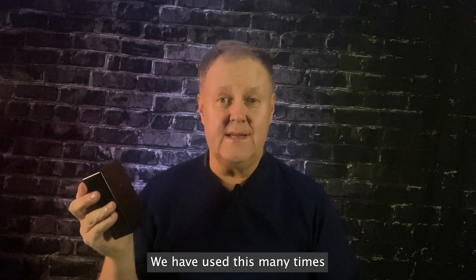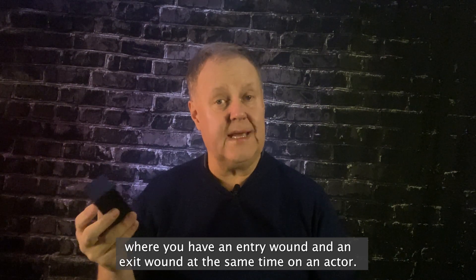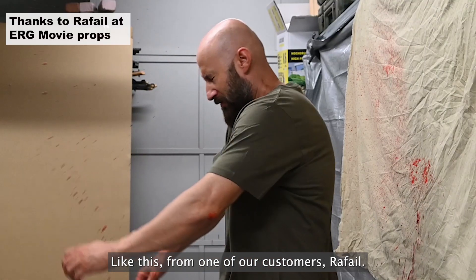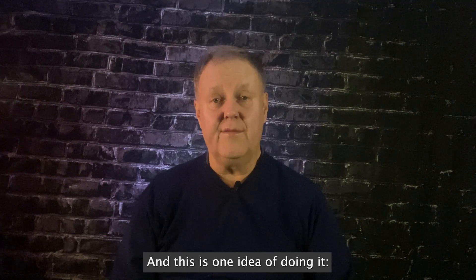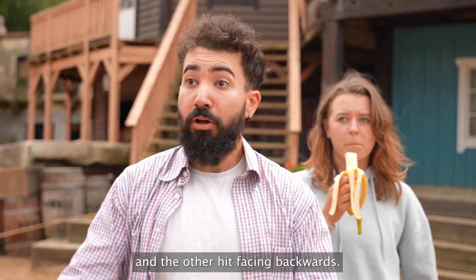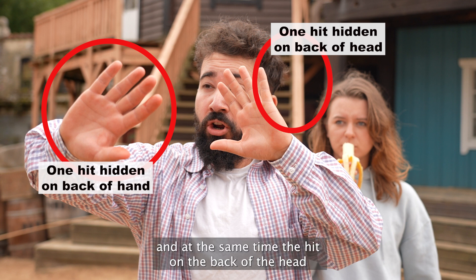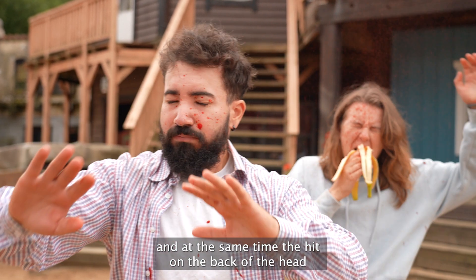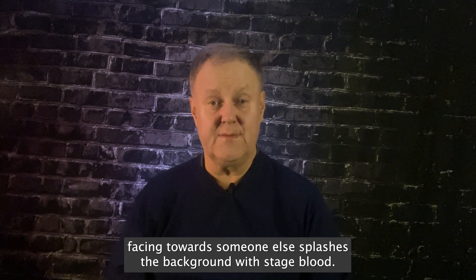We have used this many times where you have an entry wound and an exit wound at the same time on an actor, like this from one of our customers, Rafael. You have one hit facing the front of the actor and the other hit facing backwards — in this case towards the banana girl. So one hit fires and at the same time the hit on the back of the head, facing towards someone else, splashes the background with stage blood.